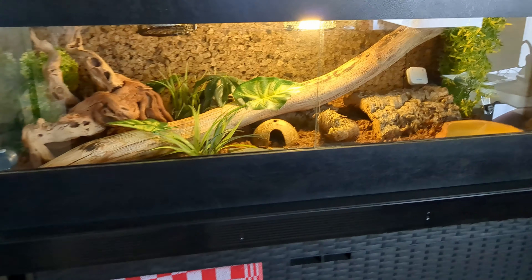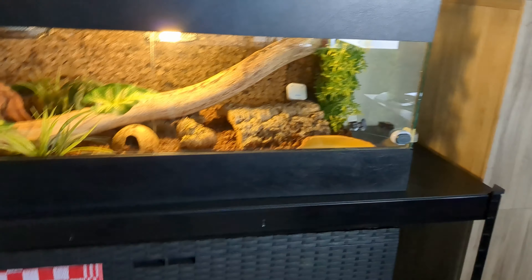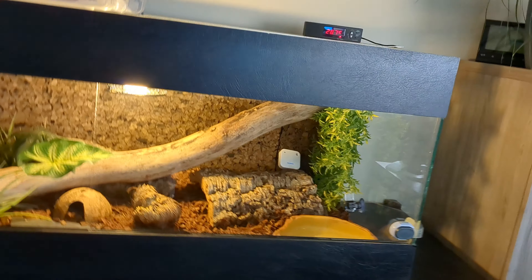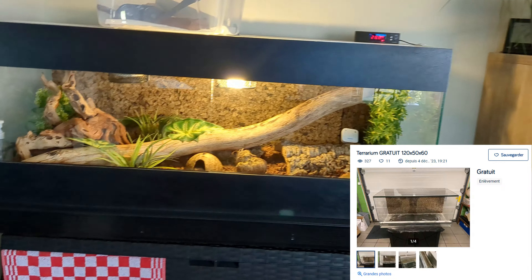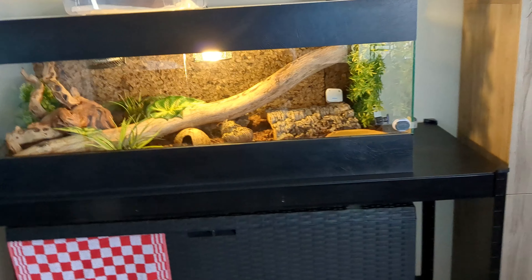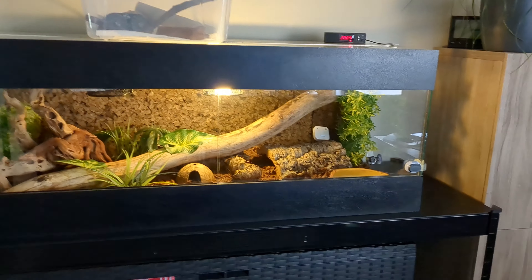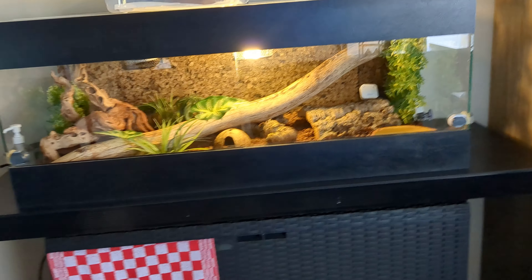Now let's get into how much your enclosure will cost. If you want to be cost effective, you can take a second-hand enclosure. For example, let's say you want one ball python — how much will it cost? Well, to be as cost effective as possible, an enclosure like this you could get for around 100 bucks — maybe 80, sometimes even free. You can find them on Facebook Marketplace or second-hand websites.